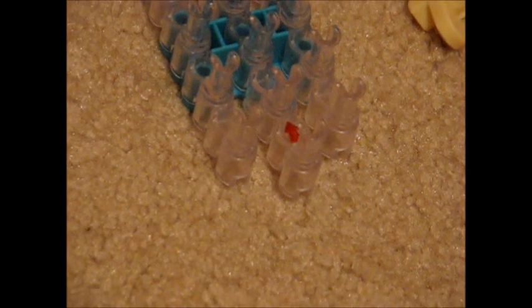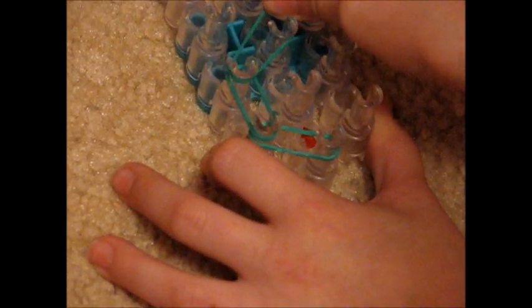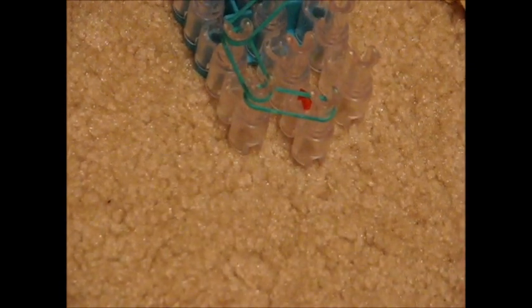When you're ready to start, take your first rubber band and put it on the bottom peg of the middle row. Pull it and put it on the one diagonally above it on the left side. Then take your next rubber band, the same color, put it on the last peg you used and put it straight above it. Now take your same color, last peg you used, and put it on the one diagonally above it.